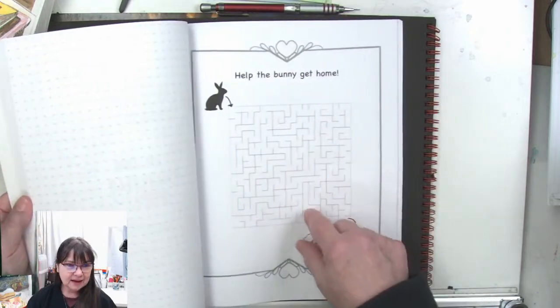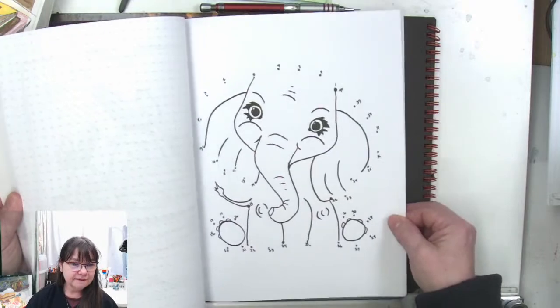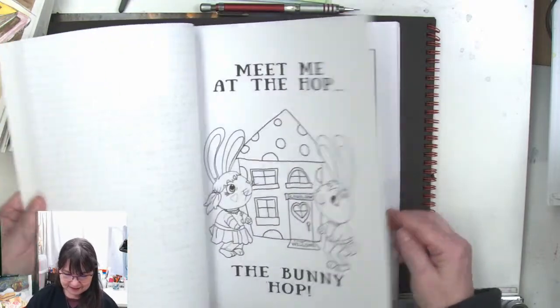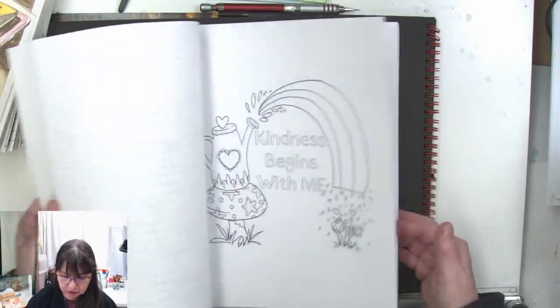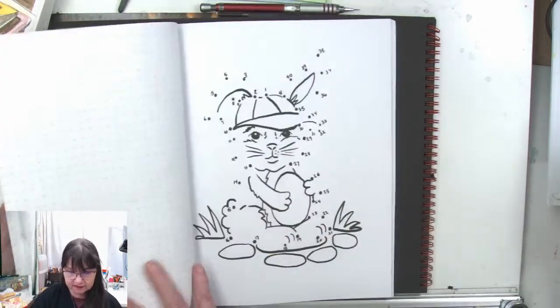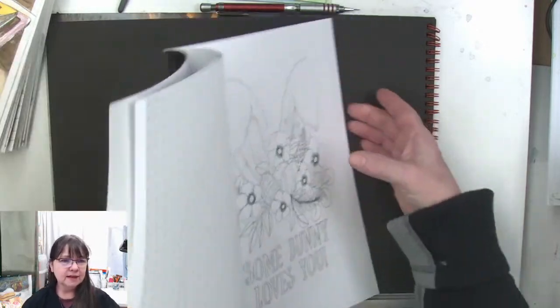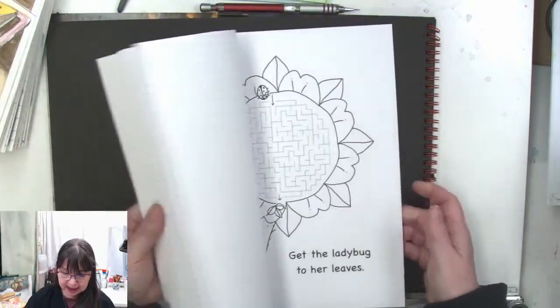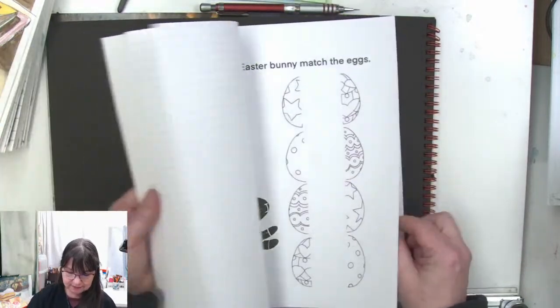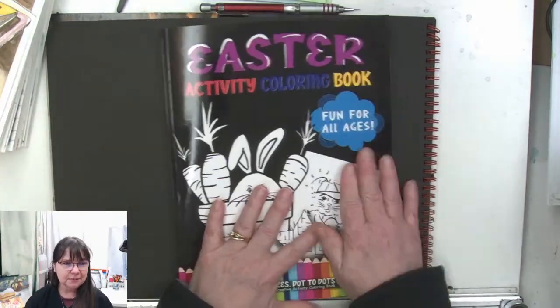Fun things to color to draw — easy and a little bit harder. There we go — you guys got a quick flip through of my Easter activity coloring book. It's available on Amazon as all of my books are.